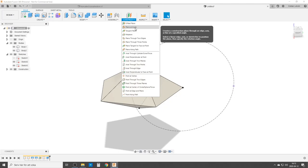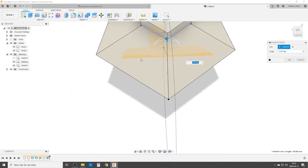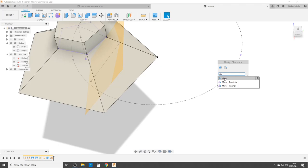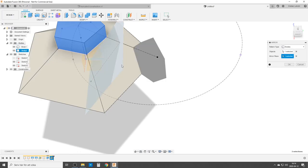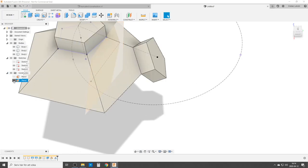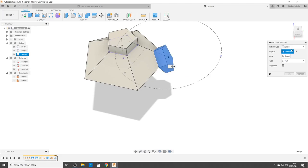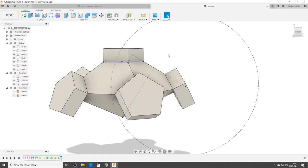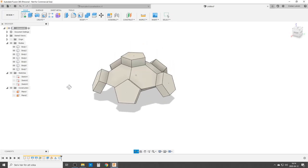Now we need to get this body around all of our edges, so we turn on our second sketch and create a plane at angle. We use this line here — this is the midline between these points — so we create a plane here for a mirror. We check it — yes, that's the right direction. We're going to do a mirror of bodies, mirroring this body using the plane we just created. Then we turn off that plane. Now we have it there, and we do a circular pattern — we need it to move around five points.